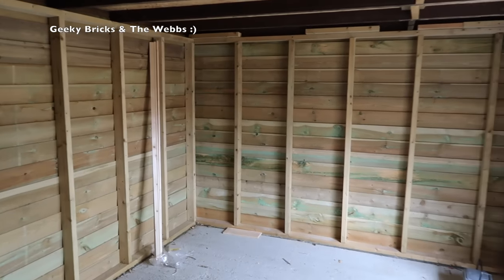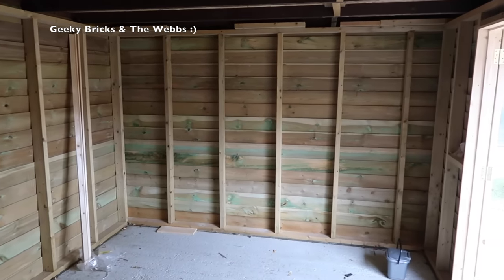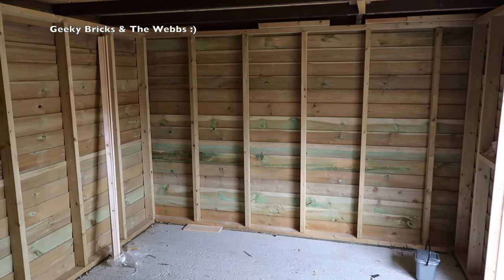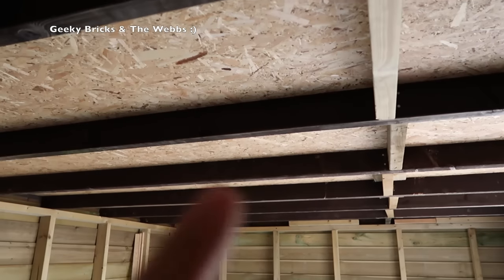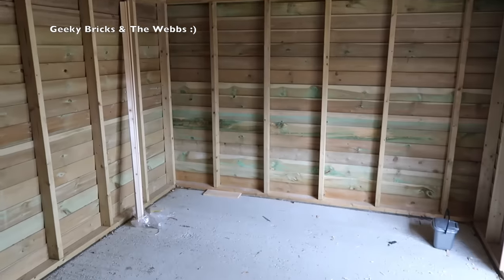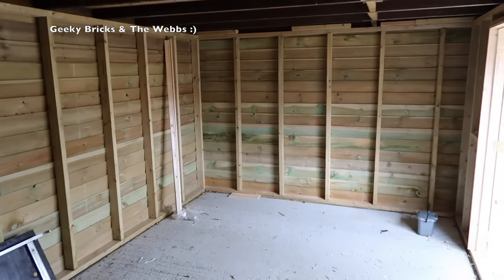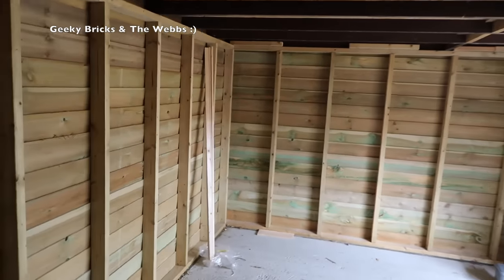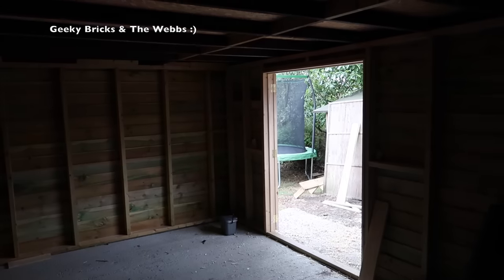This week we've got the electrician coming, so there will hopefully be electrics for the next video. I'm not sure if they're going to be completely finished because we've got to run all the cables, get the sockets in and the lights up — and then we still need to board this all out and insulate it.